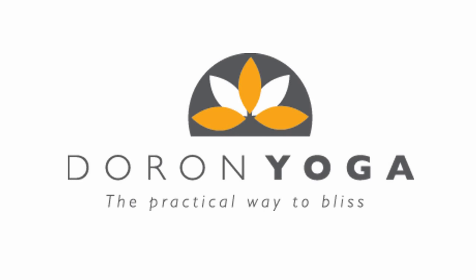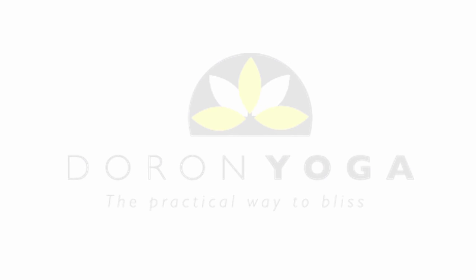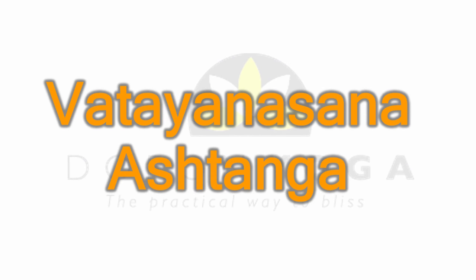Welcome to Daron Yoga, everyone. Today we're going to look at Vatayanasana, the horse pose. It's a pose from the intermediate, the second series of Ashtanga Vinyasa.